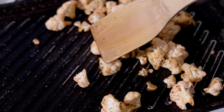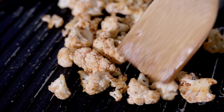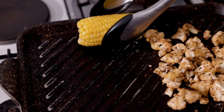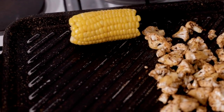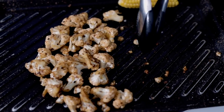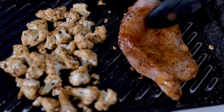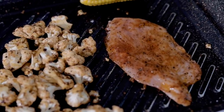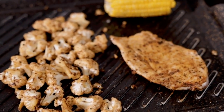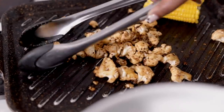I'm tossing the cauliflower around so we can get a char everywhere. If you don't have a grill tray, you can still use a pan — I just enjoy the char that a grilling tray provides. Our corn has been boiled until soft, so we're going to add it onto the tray to get some grill marks as well. I'm placing our chicken breast on the hottest side of the grilling tray to cook for about two to three minutes on each side. After about five minutes, I'm taking out the chicken to rest and it's time to assemble everything together.